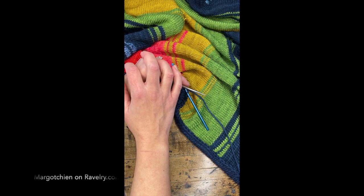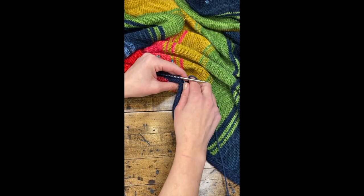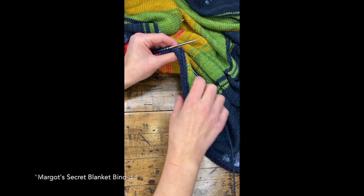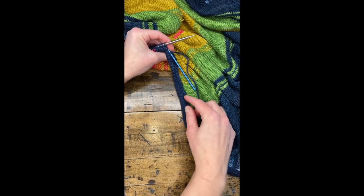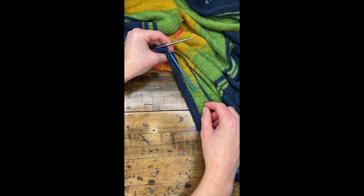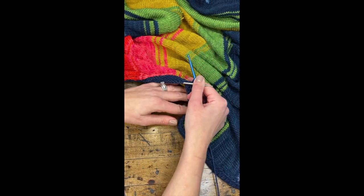Margot Sheehan has generously written down on her Ravelry profile page her instructions for this awesome knitted border to this blanket. She's done a bunch of these blankets on her knitting machine, and she's pretty much mastered this unique way to do a very tidy, cool, hand-knit border to the blanket.